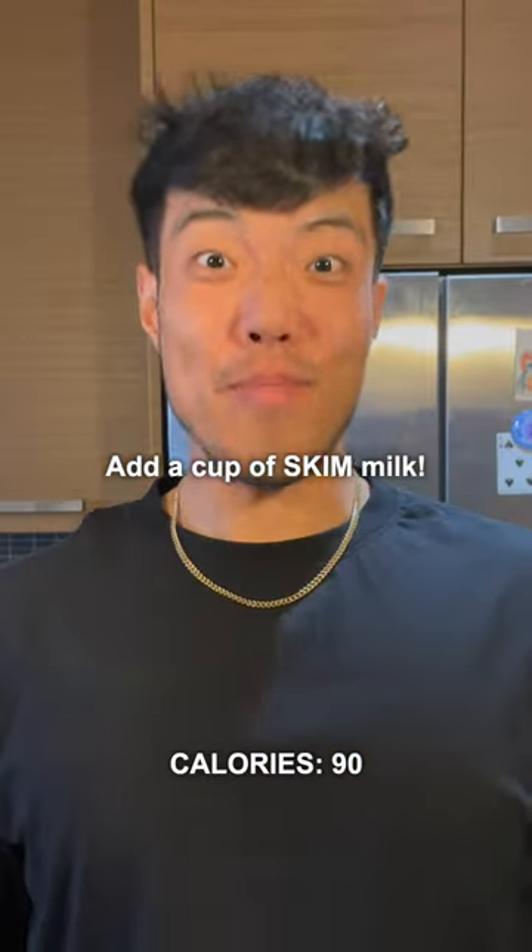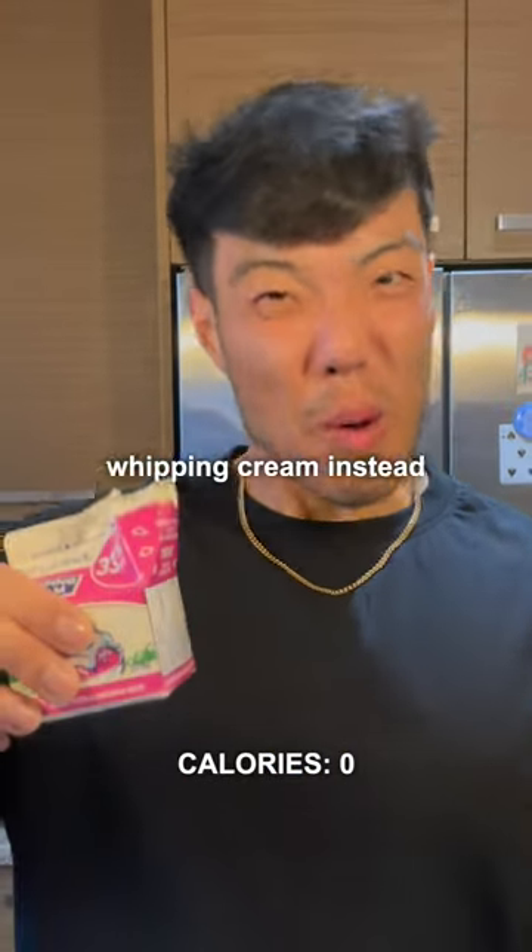Start with an espresso and a cup of skim milk. I don't have any, so I'm using whipping cream instead.